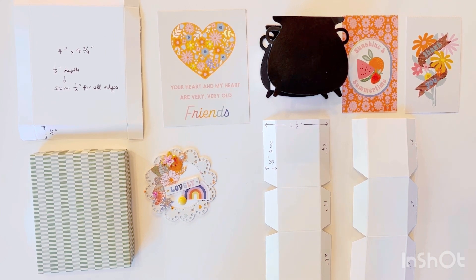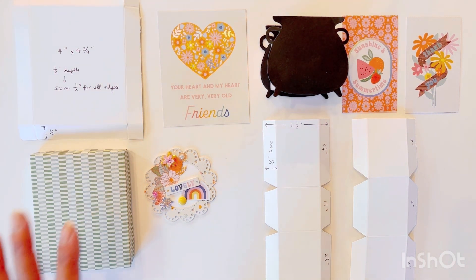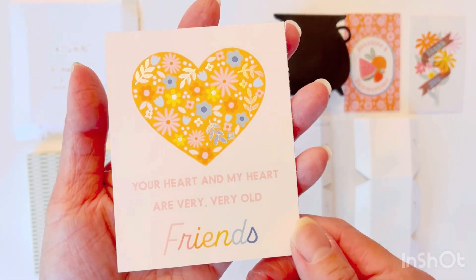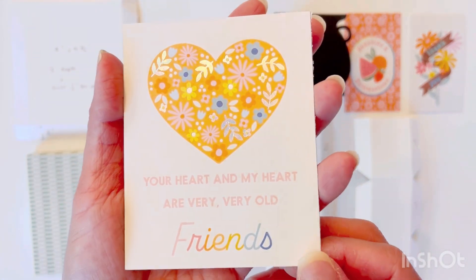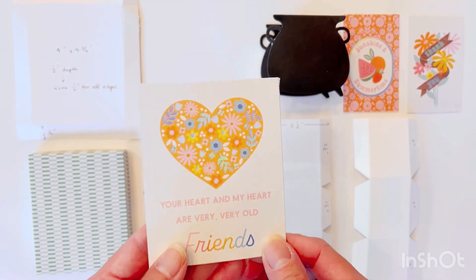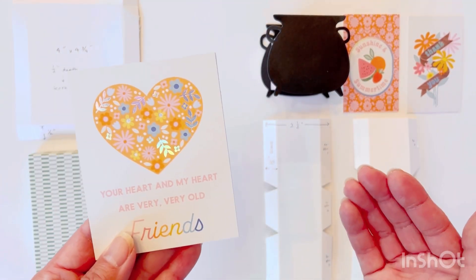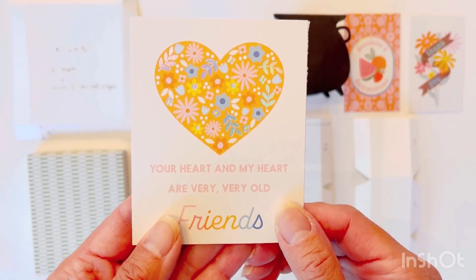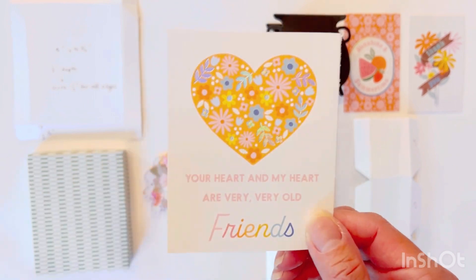My projects today are 3D projects — basically one is a box and the other is a container which is almost like a box. We'll start with the first one, which is inspired by this tag from the Jen Hadfield Flower Child Collection. This project can be adjusted to any cut apart or die cut that you have, and this one is very simple.